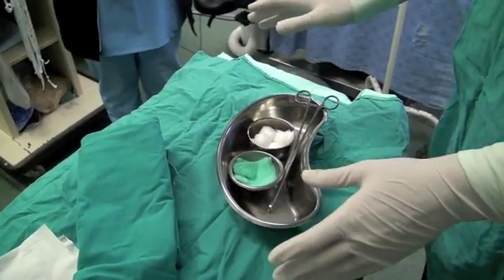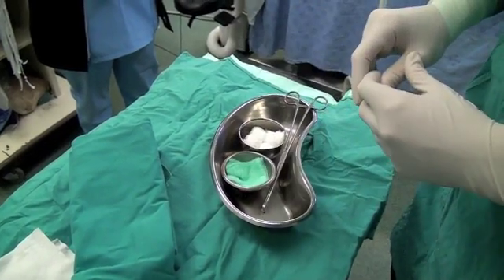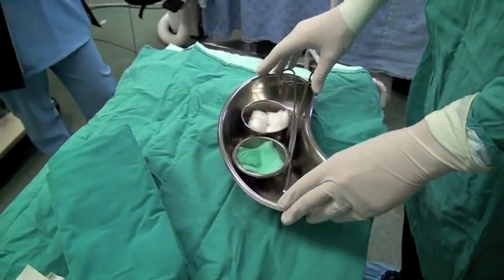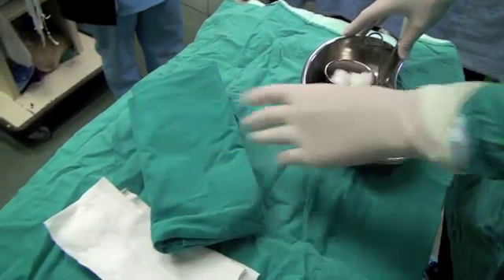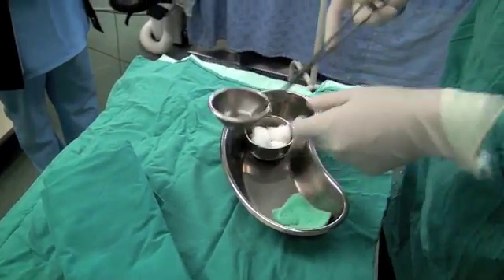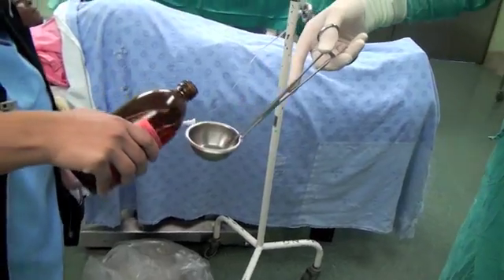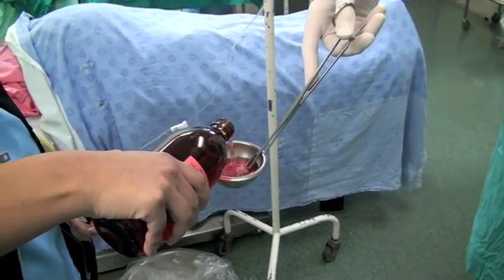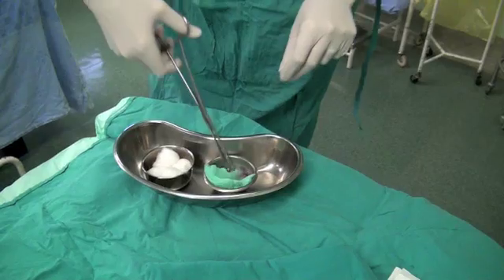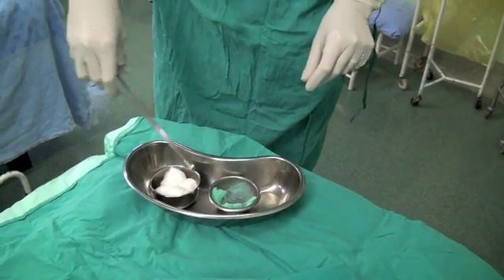It's important with your sterile field to ensure that you don't get chlorhexidine onto your needles and syringes. So we divide the field into two sections: one section for chlorhexidine, and another section where all of our sterile clean equipment will be placed. We receive the chlorhexidine off the sterile field so that there's no chance of any drops landing onto our drapes or instruments. We then place our gauze into the chlorhexidine solution. It's also important that you don't get chlorhexidine onto your gloves, because you're going to be touching the needles and syringes.